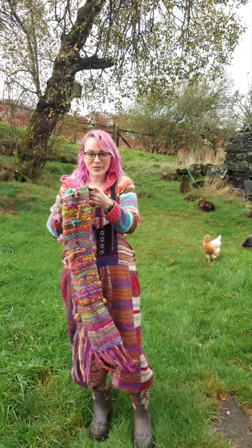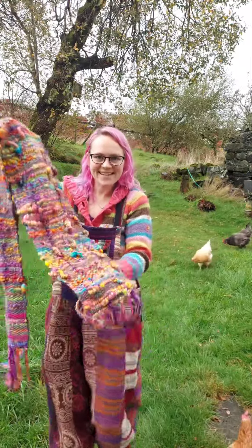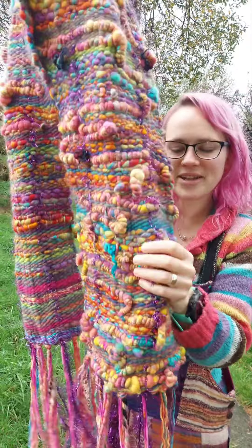Hiya! I think this might be the coolest scarf that I've made. It's got this really chunky yarn with locks and bits hanging out of it.